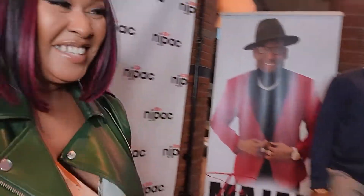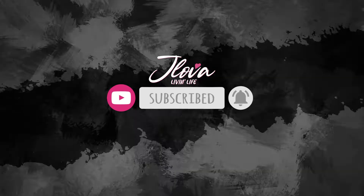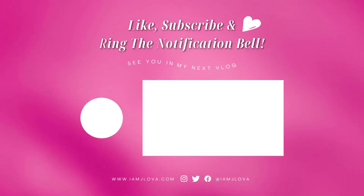Behind the scenes, guys, with the amazing team — amazing guys, amazing show as always. And that is the end of my behind the scenes for my YouTube channel. I think this was a really good video — thank you!